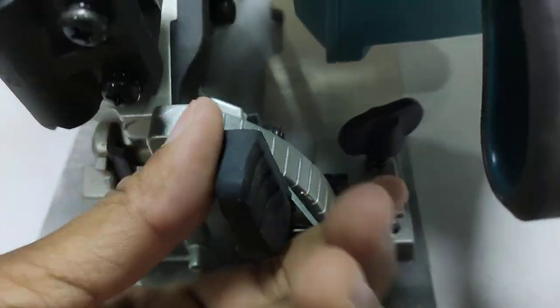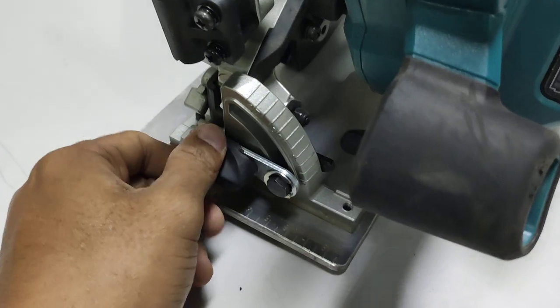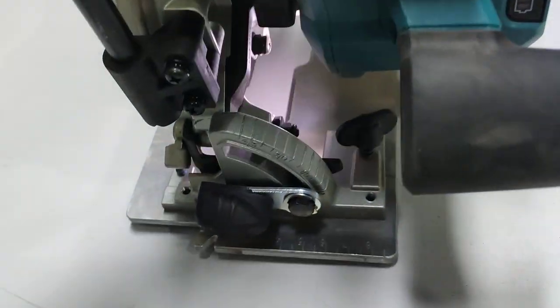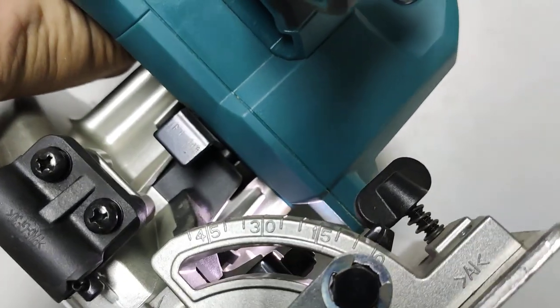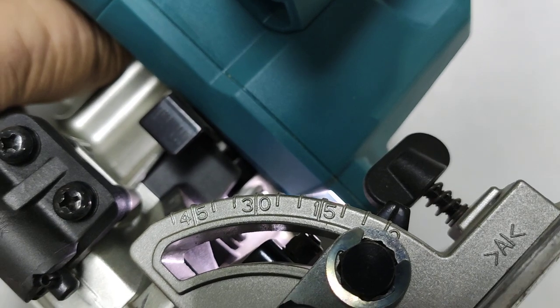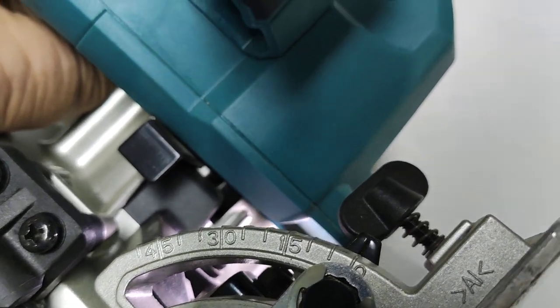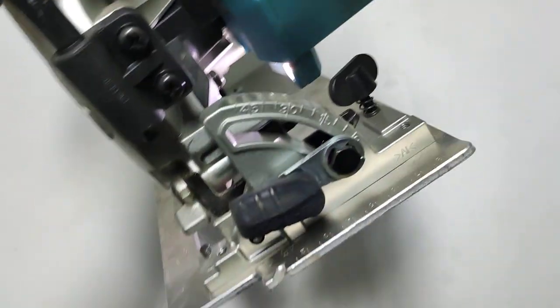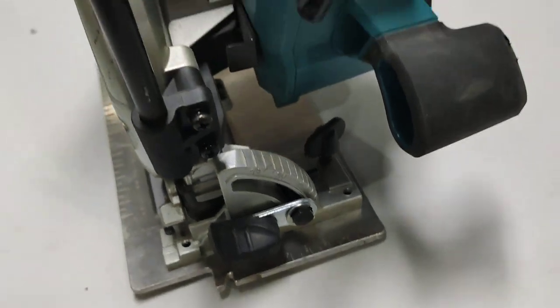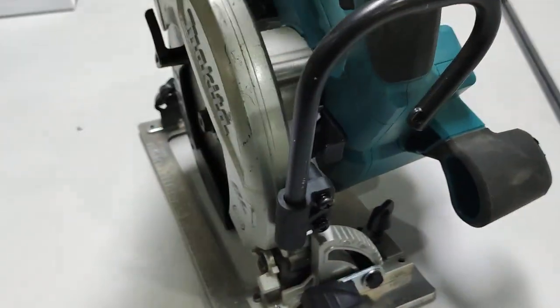We can change the bevel degree here — 45, 30, 15, and zero degrees. If we change the bevel to 45 degrees, we can cut wood up to 41mm thickness.